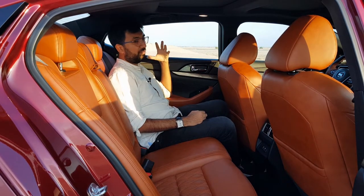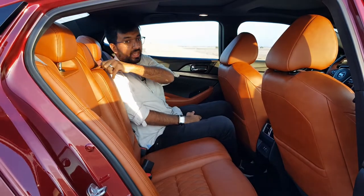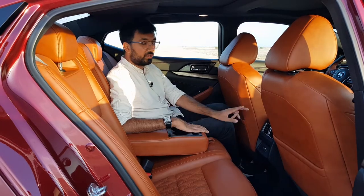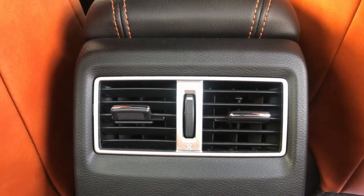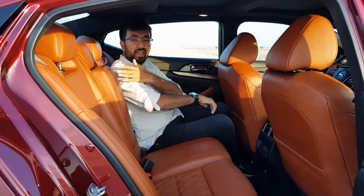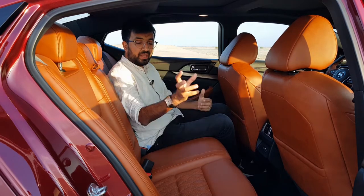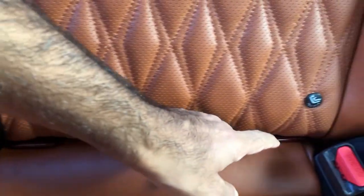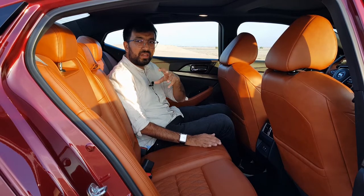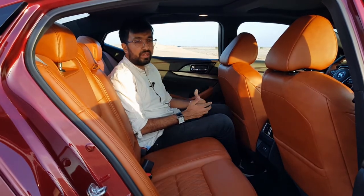The interior quality at the rear is pretty good. There is a sunroof panel for rear passengers, a central armrest with two cup holders and a phone holder, twin AC vents with a dial control for airflow, and ISOFIX child seat points clearly marked on both outer seats with red-colored hooks protruding from the seat for easy access and everyday use.